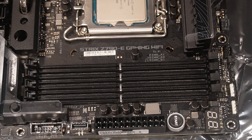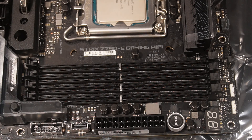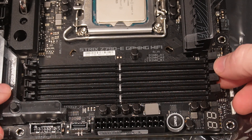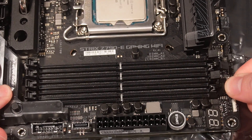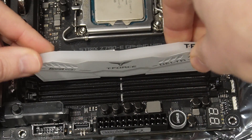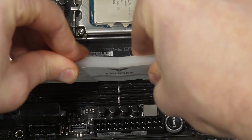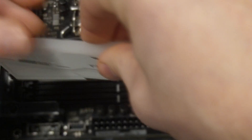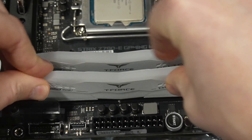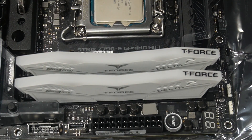For the memory, I'm putting two sticks in for 32 gigabytes. We're going to use slots A2 and B2 — the second and fourth slots. With the Asus board it only clicks on one side. Slide the stick in, make sure it's the right orientation — and that's clicked in. Then slot B2. There's our memory installed.